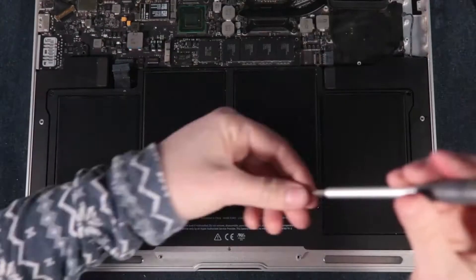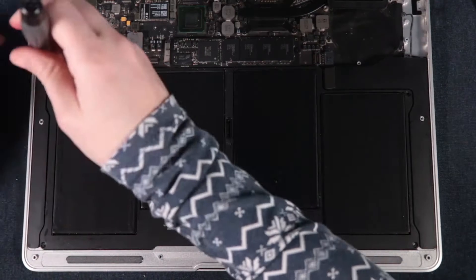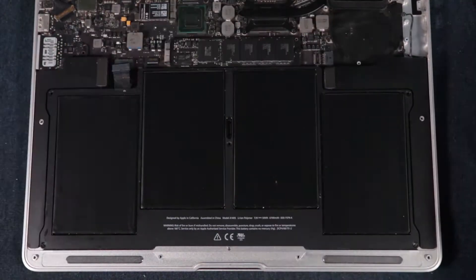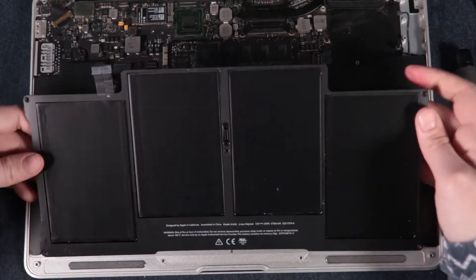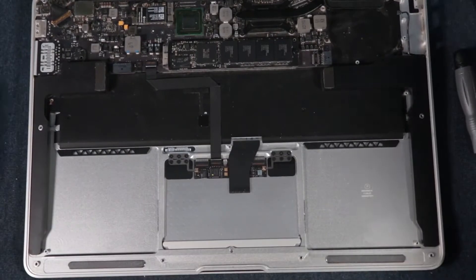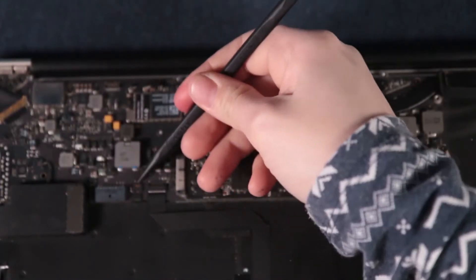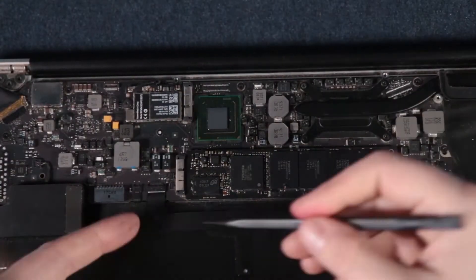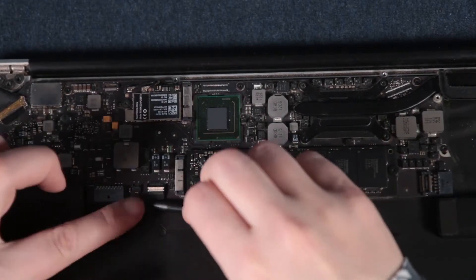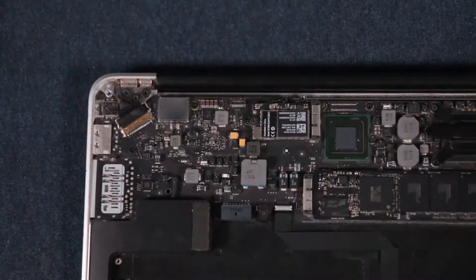Make sure you put all the parts you took out into different piles and you shouldn't have any problems. Here I'm unscrewing the battery, which is not the original battery — I already changed that once because my computer is old and the battery died. I decided I didn't want to pay too much for a five-minute job, so I did it myself. And now more unplugging stuff from the logic board so we can eventually take it out.